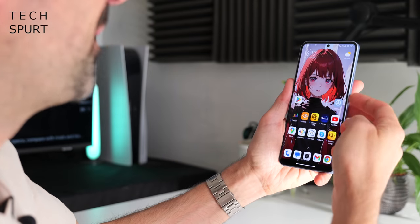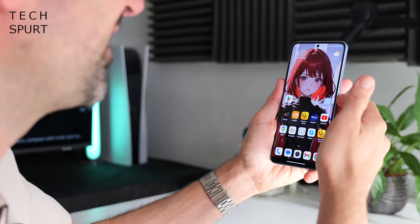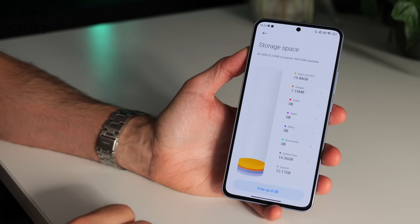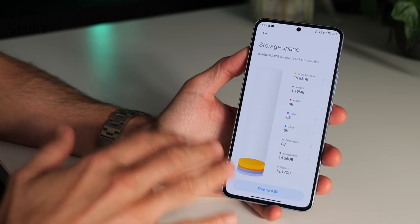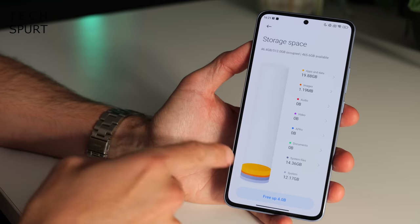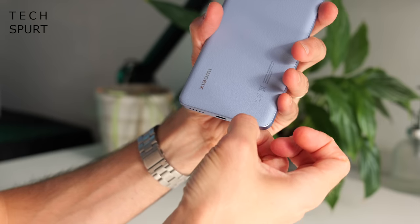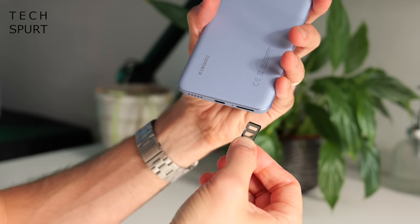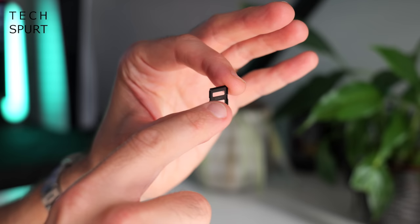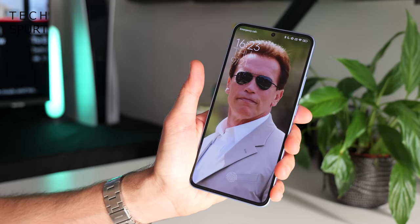You've also got face unlock as a backup, though as the phone itself points out this is less secure than the fingerprint sensor. Xiaomi has also done well on the storage front — you've got a choice of 256GB, 512GB, or a full terabyte. Storage isn't expandable via microSD, but there is space for two physical SIMs and the Xiaomi 13T Pro also supports eSIM.